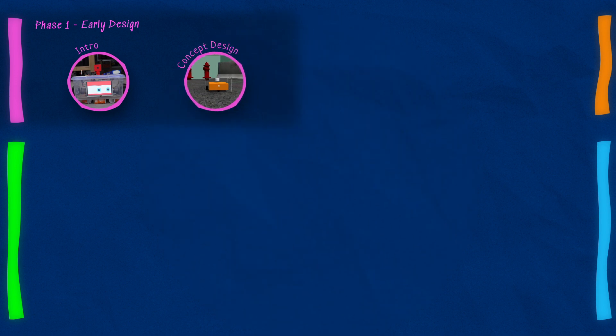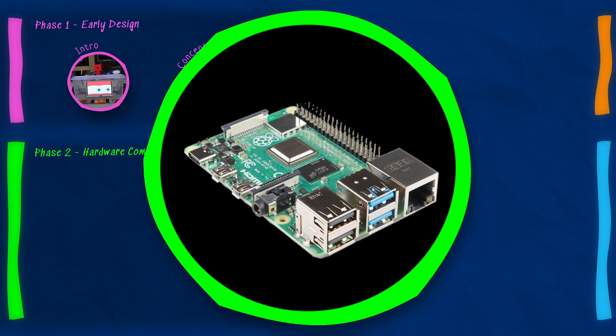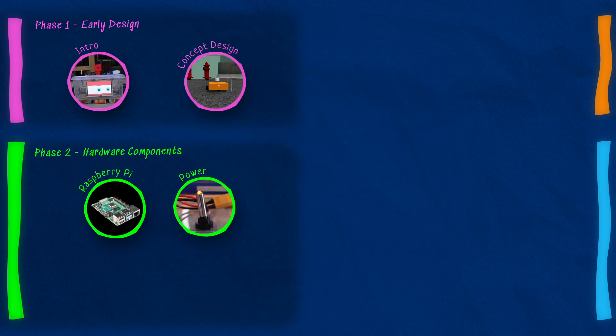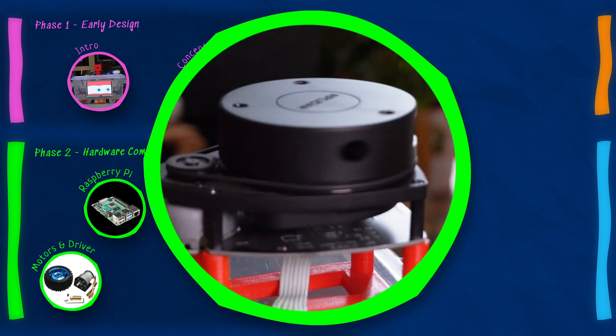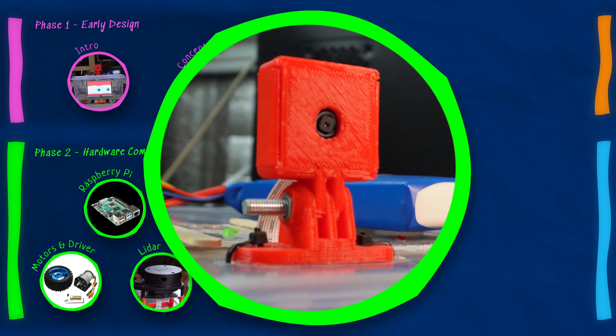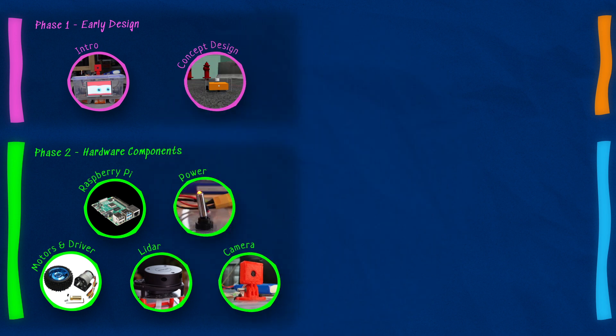The first phase is early design. We're going to start with the intro — that's the video you're watching right now — and then in the next video we're going to be doing concept design: looking at the overall design of the robot, how it's going to work, and creating a very basic simulation of it. The second phase is the hardware components. Even if you're not using real hardware, whenever we get the chance we're going to look at how to do things in simulation as well as with physical hardware, so no one gets lost. We'll start with the Raspberry Pi setup, then power — batteries, voltages, currents — then the motors and motor driver, getting speed feedback so we can control them. Then we've got the LiDAR, connecting to a real LiDAR as well as getting it working in simulation, and then the camera — connecting to a real camera and simulating one, and hopefully also looking at a depth camera.